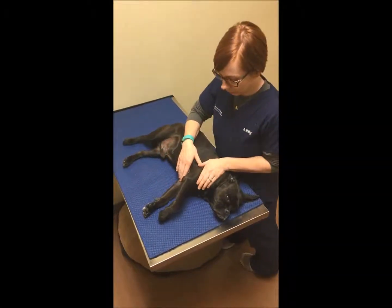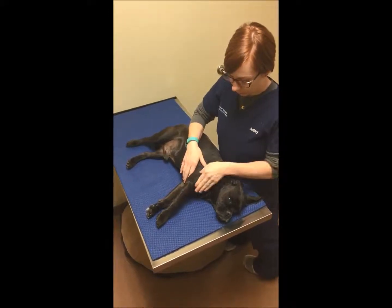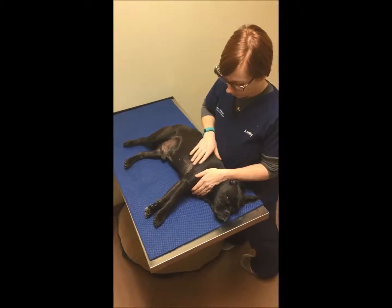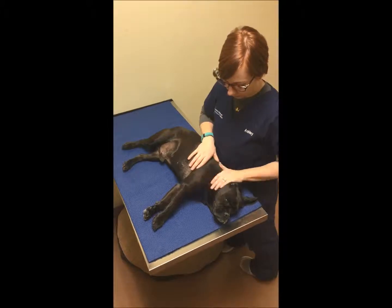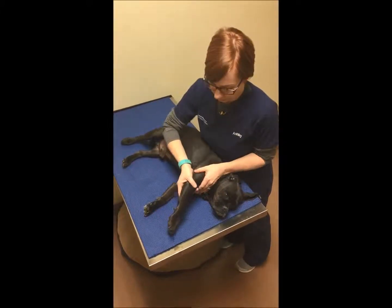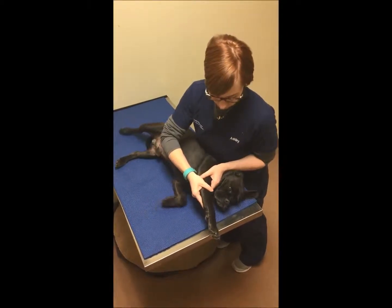Brace his shoulder blade. The edge closest to his head will be easiest to brace using the edge of your hand, or place the palm of your hand on top of his entire shoulder blade. Move his arm forward by pushing on the back of his arm above his elbow.